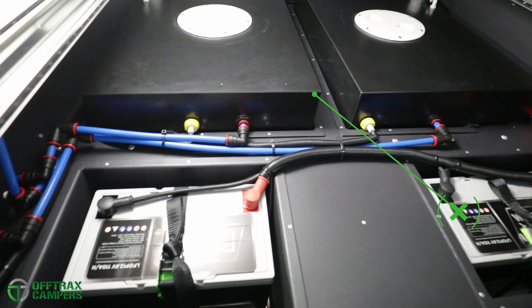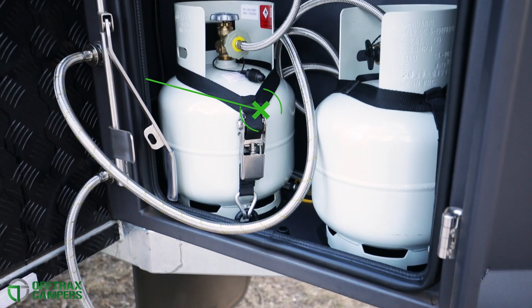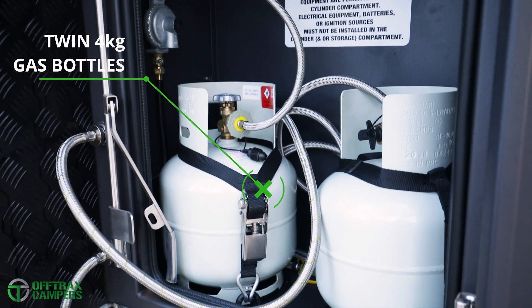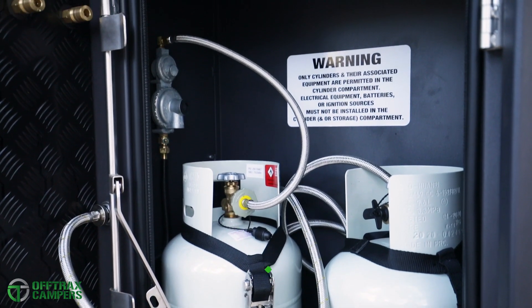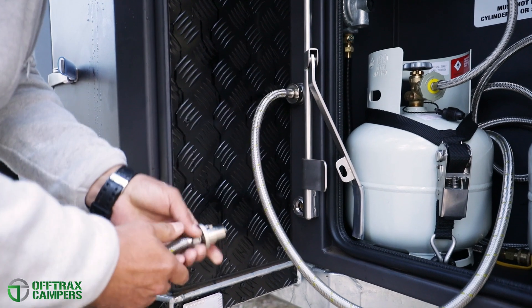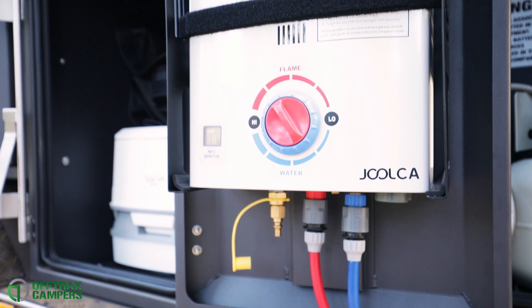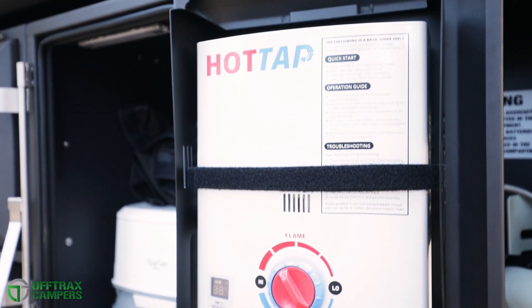The two 110-amp-hour lithium batteries also call this space home. On the driver's side, a dedicated vented gas bottle locker houses a pair of four kilo gas bottles. The dual external bayonet connections make light work of attaching the gas fitting for the stove and hot water system, which is found in the storage compartment alongside.